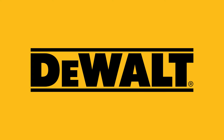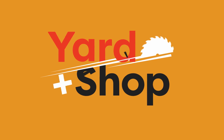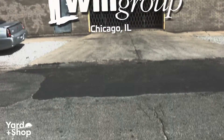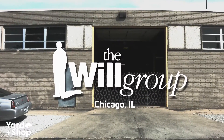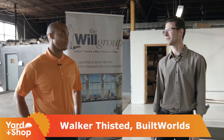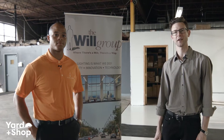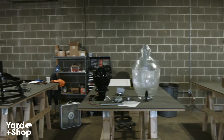This episode of Yard and Shop was brought to you by DeWalt. I want to welcome everybody to this episode of Yard and Shop. Today we're with Joshua Davis of The Will Group, and we're at The Will Group's fabrication shop. We're going to be looking at some of the lighting fixtures that they create and some of the processes they employ to do so.